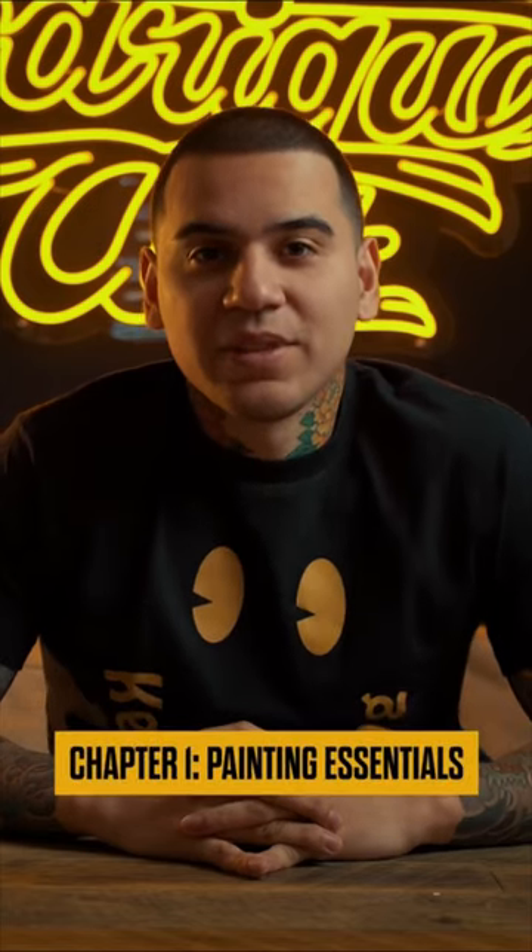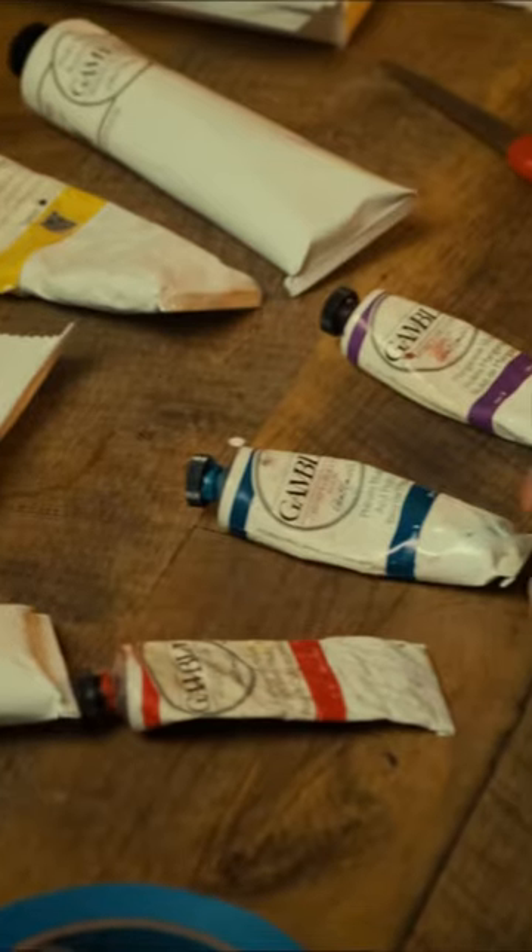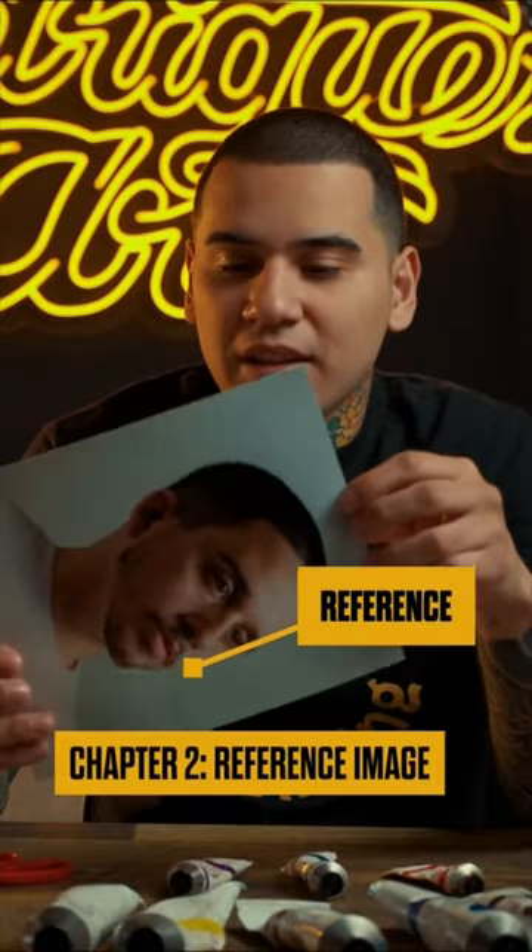Chapter 1, we're going to be diving deep into the essentials — from brushes, paints, and the canvas. It's incredible what you can create with just the basics. I'll guide you through photographing the perfect reference photo. You'd be amazed at how studio-quality shots can be achieved with just a phone and one light source.